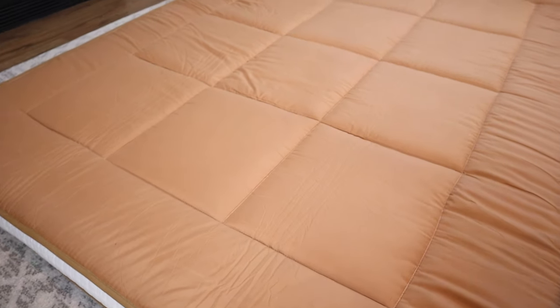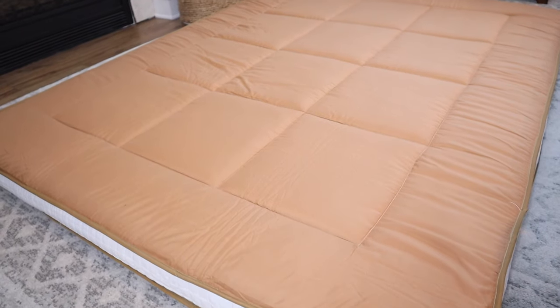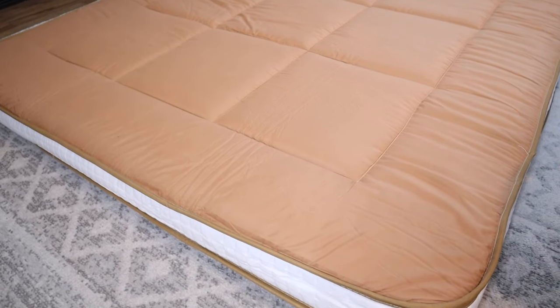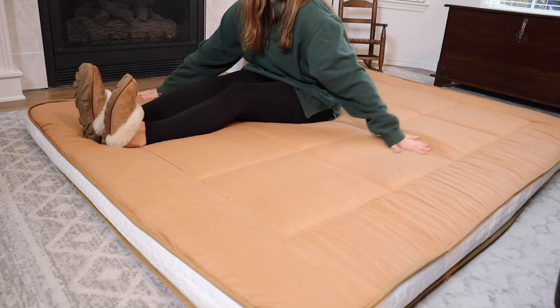Something that I like about this is it actually has reinforced edges. It has a double layer tape edge that runs along all the edges of this mattress surface, which is just going to help protect the mattress from breaking down.